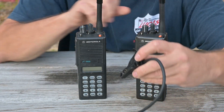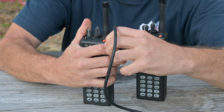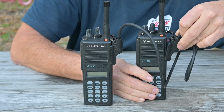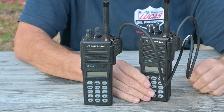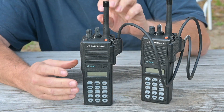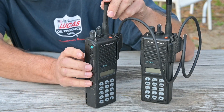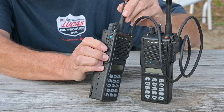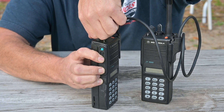We'll start with both radios turned off. We'll snap on our connector on the source radio, then snap on our connector on the target radio. We'll turn the target radio on first and let it boot up. On the source radio, we're going to depress the push-to-talk button and the monitor button — which is right above the push-to-talk — and then turn the radio on.